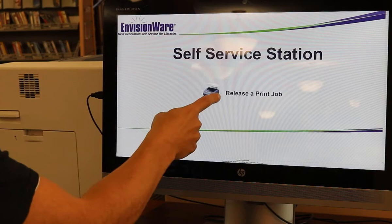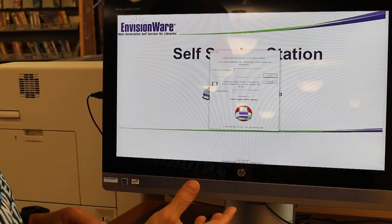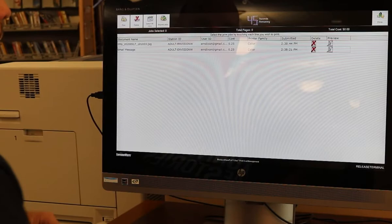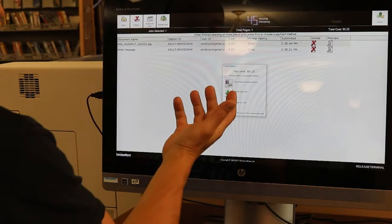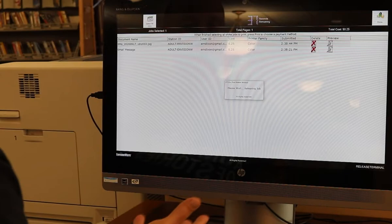On the screen here, you're going to want to click on release a print job. Once you tap there, this is where you would normally put your library card number, but since you're printing a document from email, you'll go to where it says email address and just put in your email address. Once that's in, it will show you everything that's been sent to the printer from that email address. You'll just select what you want to print out, hit print, and then pay for the job. It's 25 cents for color and 10 cents for black and white.